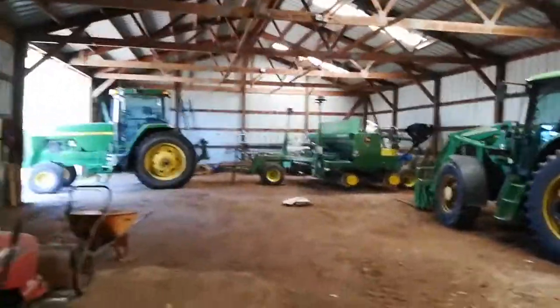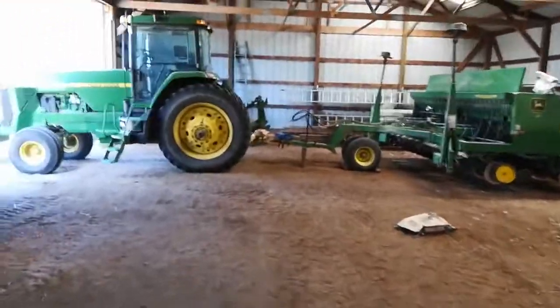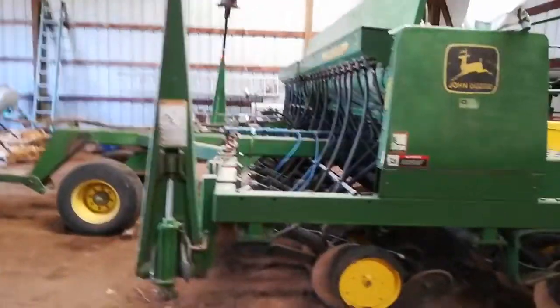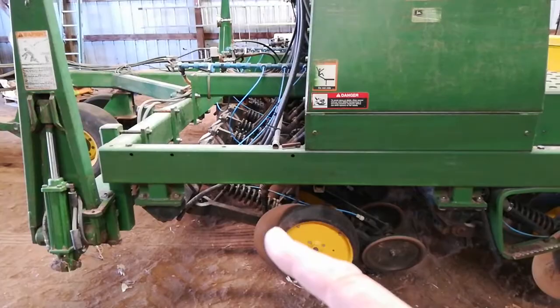Getting ready to get the drill loaded up and set up to reseed the grass hay pasture. Adjusted the depth of the gauge wheels and the disc openers.